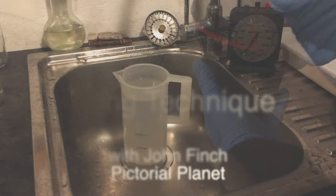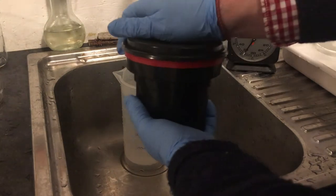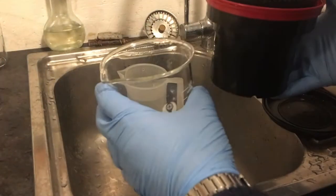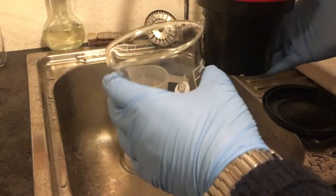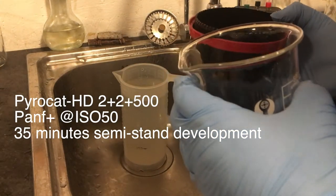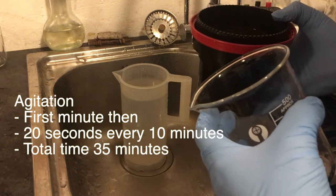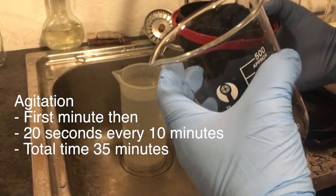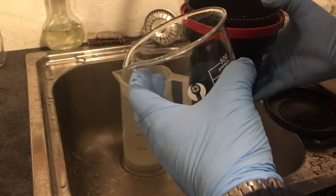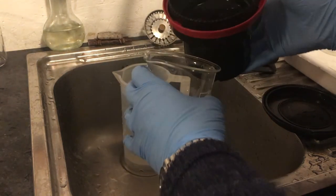This is a stand development that I've been doing in PyroCat HD. We're going to empty it out and pour it in here. There's no rush with stand development — 35 minutes is the time for this Pan F in PyroCat HD at 2+2+500. I've been agitating it for 20 seconds every 10 minutes and sitting it in a 20 degree centigrade water bath. It's developing so slowly it doesn't really matter.